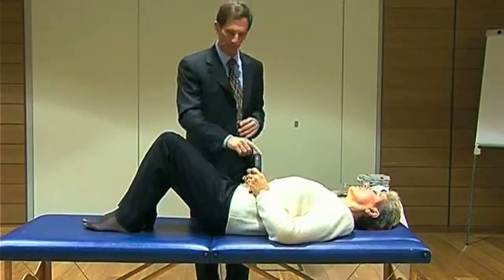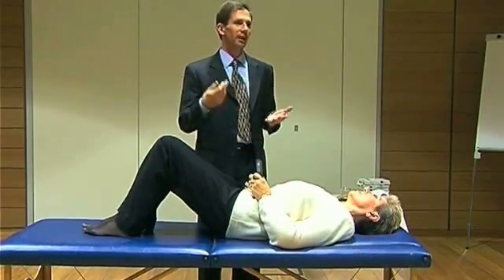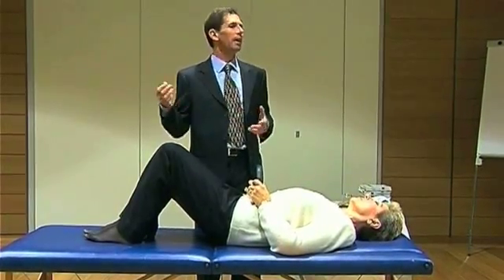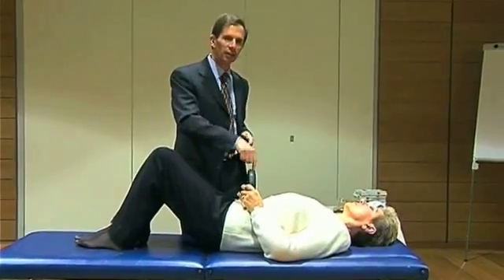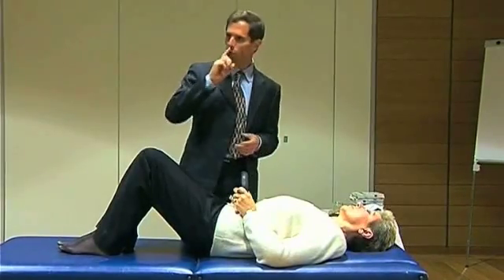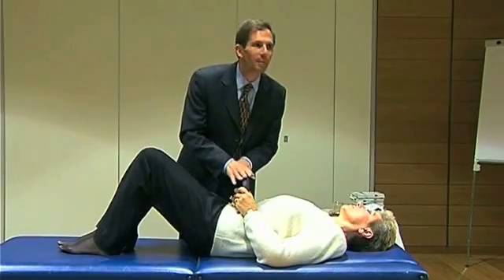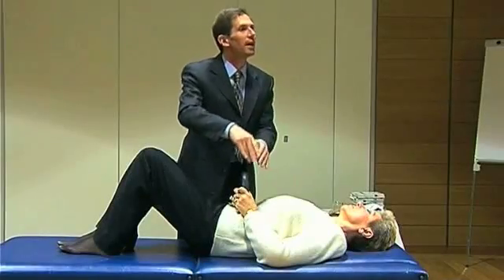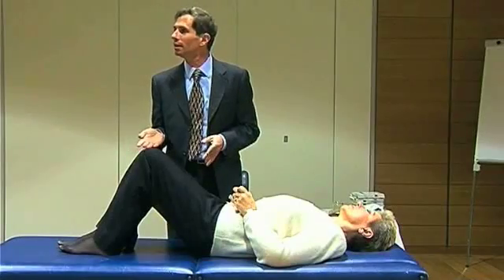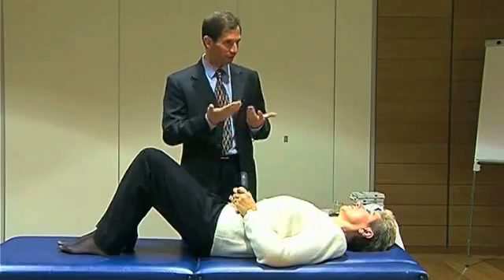Very importantly, she will feel it. Number 2: the weight gently pushes the blockage along its normal anatomical pathway. All of the intestinal valves are one way, thus freeing the diaphragm and the breathing in 5 or 10 minutes.